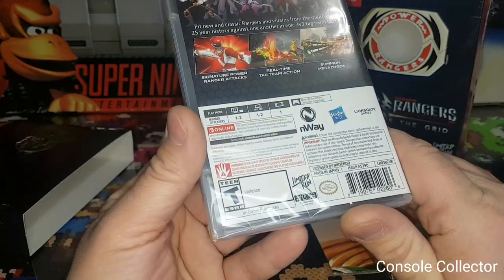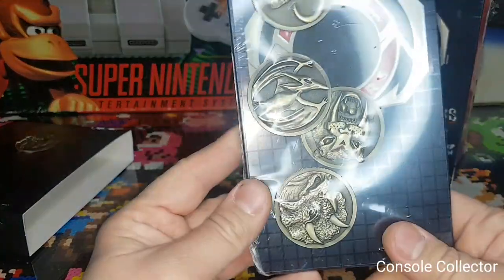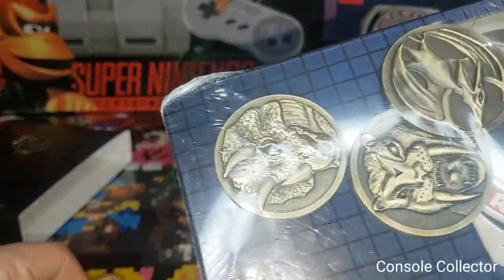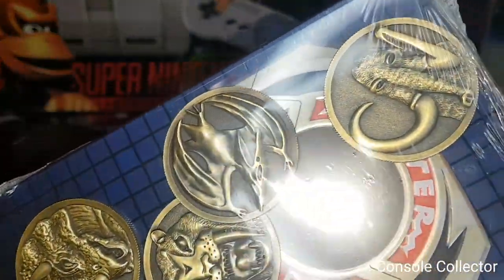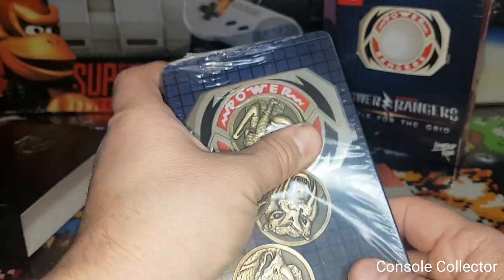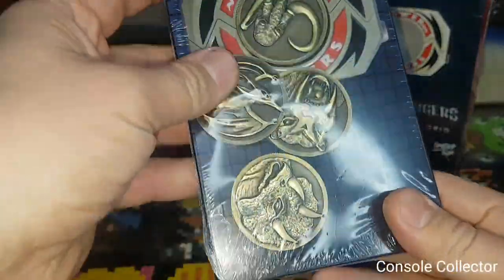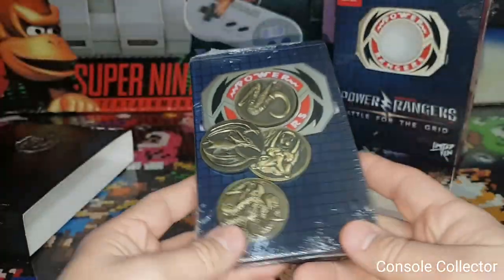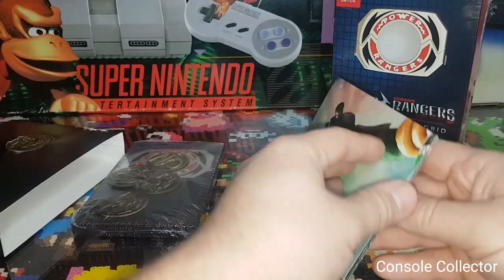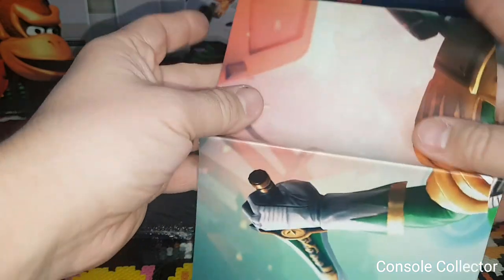Nice — oh wow, here we go. This is cool. Actually stuck in there — looks like, oh, this is the steel case. Nice, nice — this is real nice.